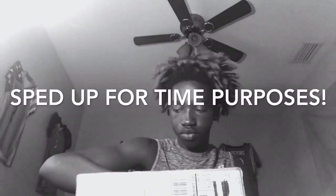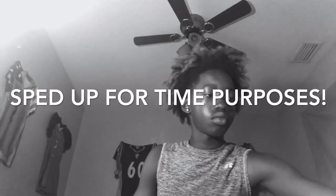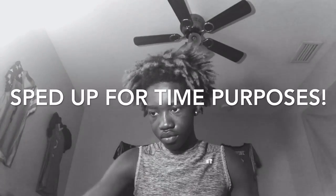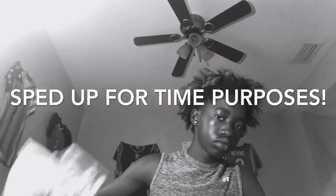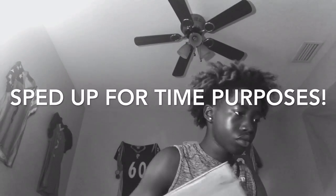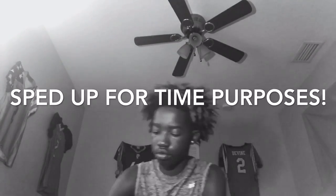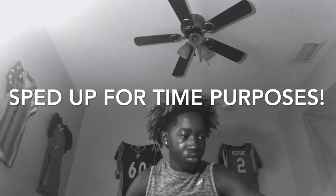I am back with all of my stuff. I'm just going to unpackage everything out of the boxes. What's up YouTube, I am back with everything out — it is like everything's around me and I'm just gonna get straight into it.